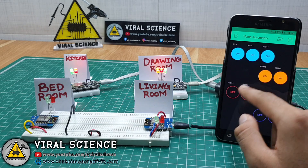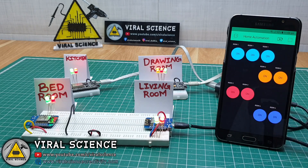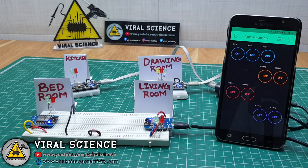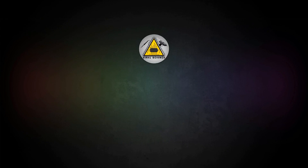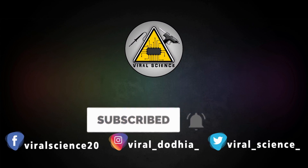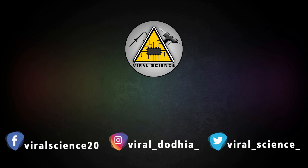So friends, I hope you liked this video. Hit the thumbs up button below, share this video with your friends, and don't forget to subscribe to my channel for more such videos. I will see you in the next one. Do subscribe and press the bell icon to get instant notifications for new videos.